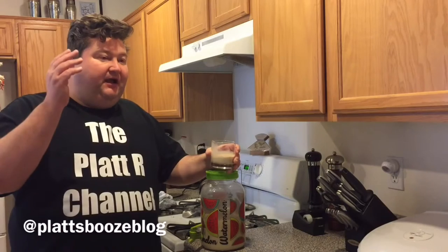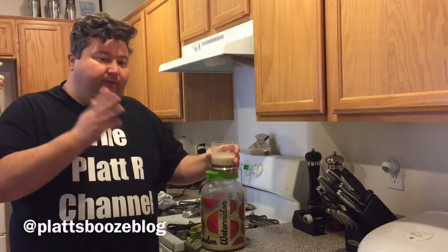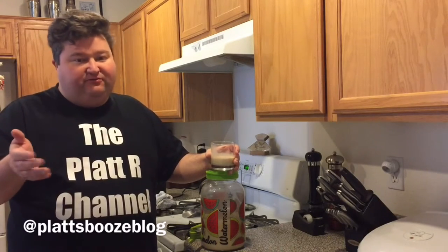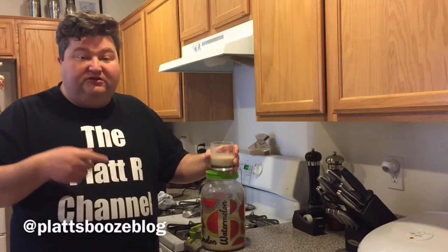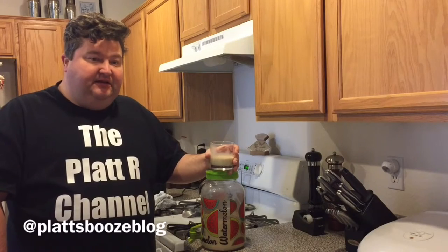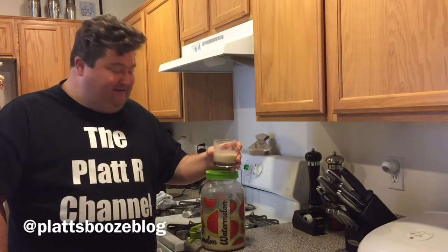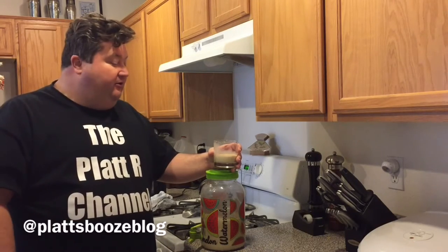A couple of options if you want to tweak this recipe: the obvious one is going from a dark rum to a spiced rum, or you can go with bourbon or brandy if you'd like. Don't be afraid to throw in additional spices — I threw a little cinnamon, but whatever tickles your fancy. Also, instead of white table sugar, maybe try brown sugar or agave nectar to change up the sweetener a little bit.